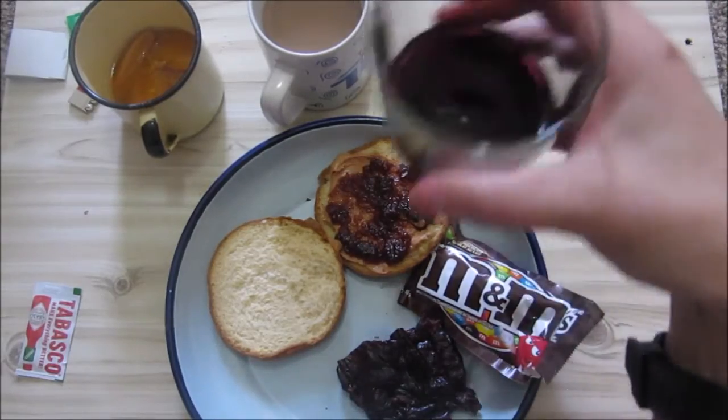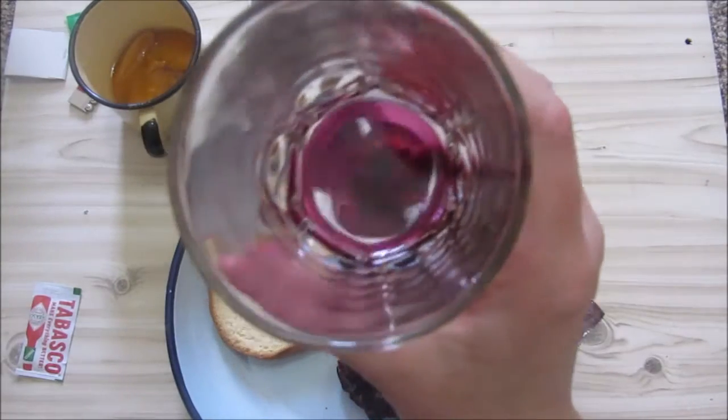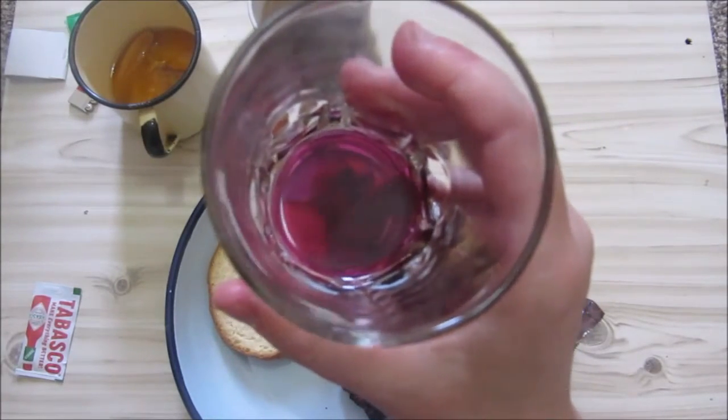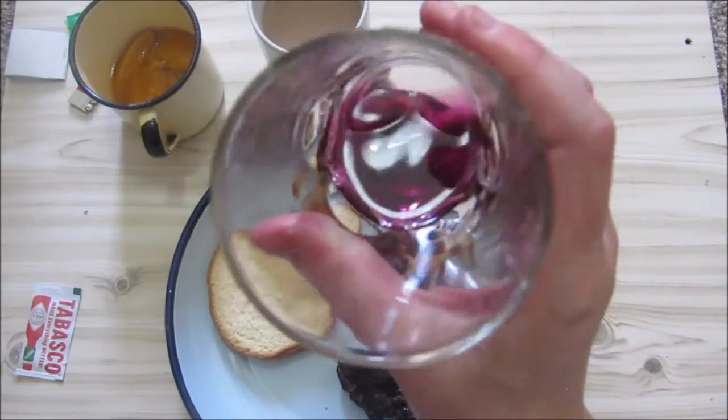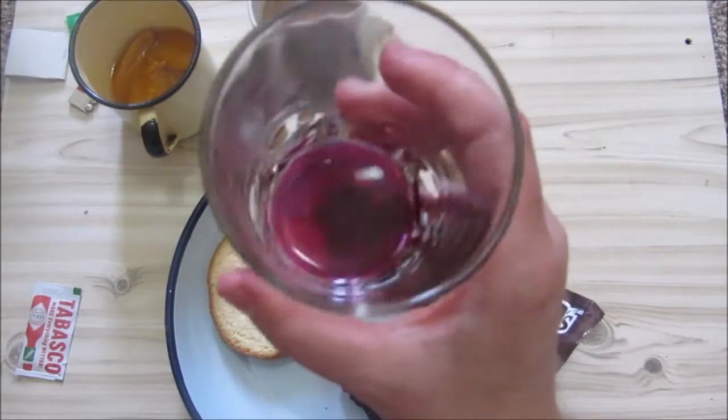So let's start with our grape drink. This smells and tastes artificial, but not a bad artificial grape taste. A bit sweet, but you do get a very nice tartness.